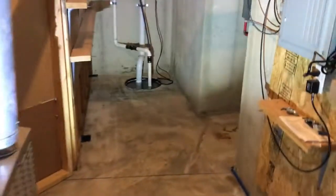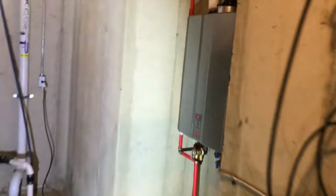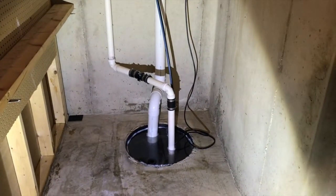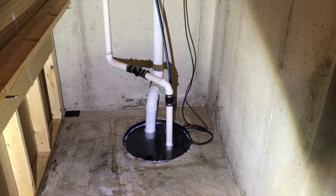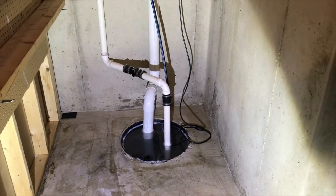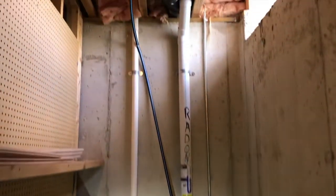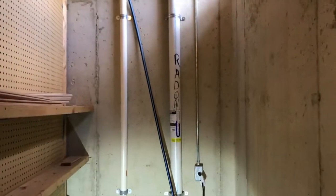This is where the furnace is, the water heater, the electrical panel — there's the water heater. However, there is our sump pump chamber. You've got two pipes coming out. The smaller pipe to the right is the sump pump drain pipe; the sump pump pushes that water all the way up and out of the house.